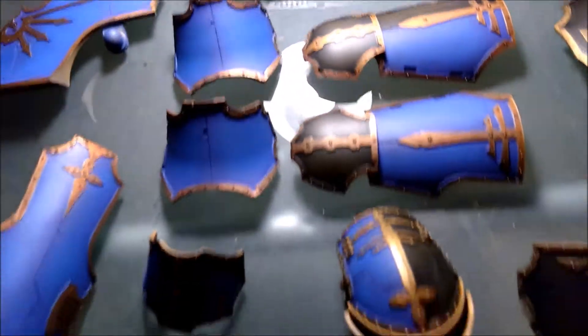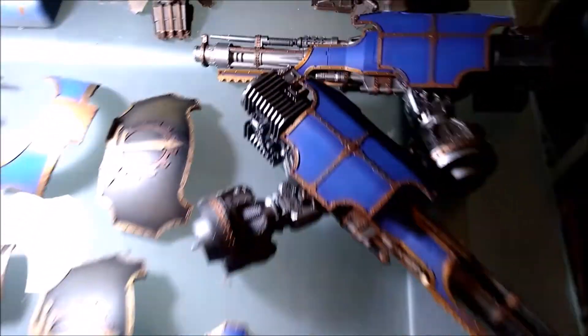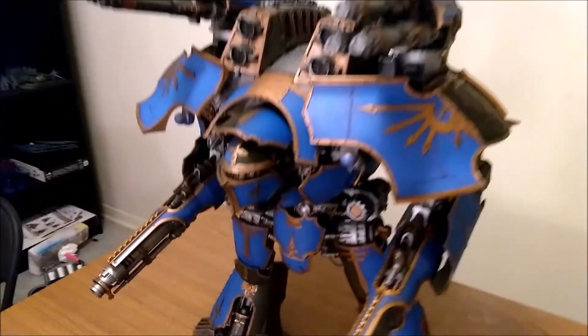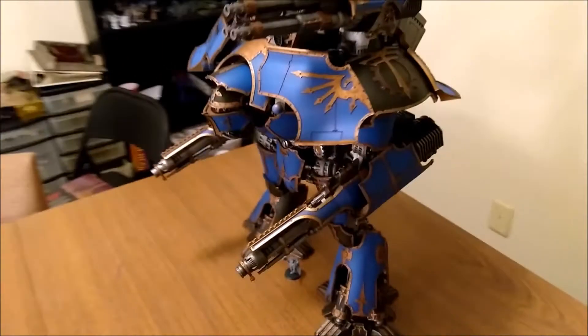Hey guys, Nate here with the last video for the Titan. I've got some videos I've taken throughout the project, which takes a very long time but it's been a lot of fun. This is all the armor plates finished. I went ahead and had to go back over them a couple times to get the metallic fully coated. I actually re-sprayed everything — the edges with the metallic — and then came back and retouched up all the blues. So this is all of the armor plates attached back on the body frame and put all together.